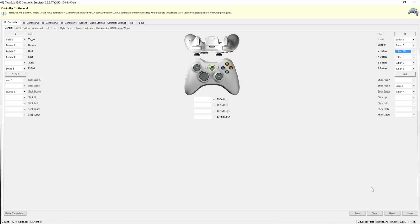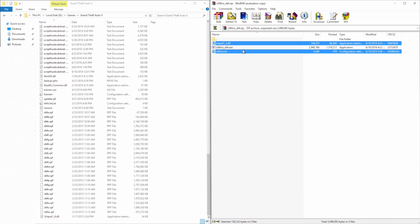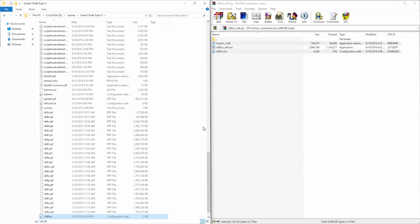After saving, close out of the software. I have my GTA 5 directory open on the left and the program's file directory on the right. The controls save in those files, so just copy them over to the GTA 5 directory. Once that's done, go ahead and launch the game.